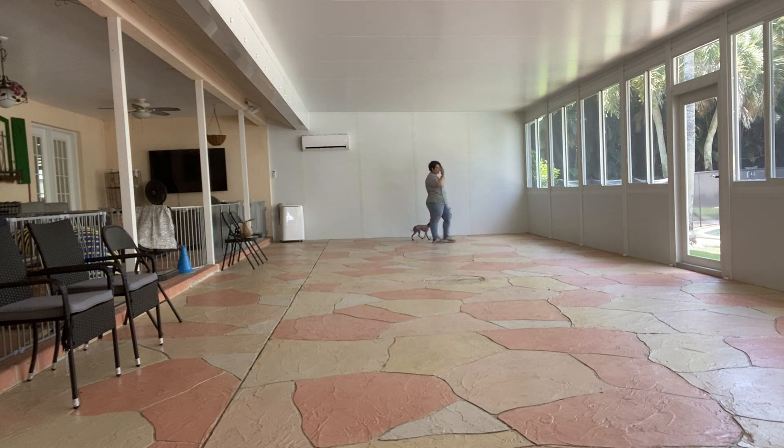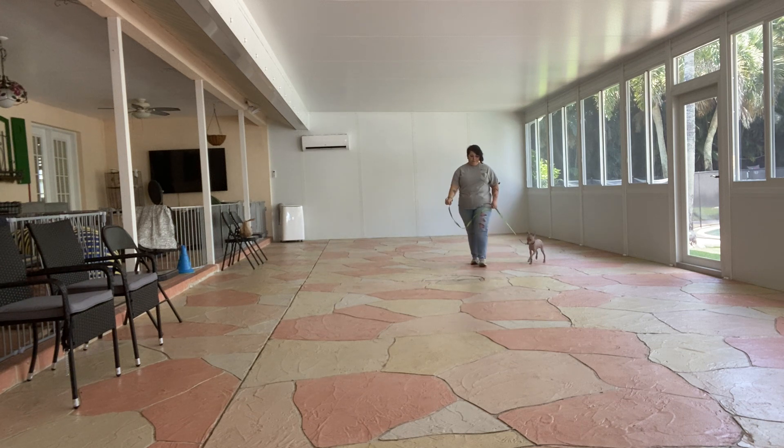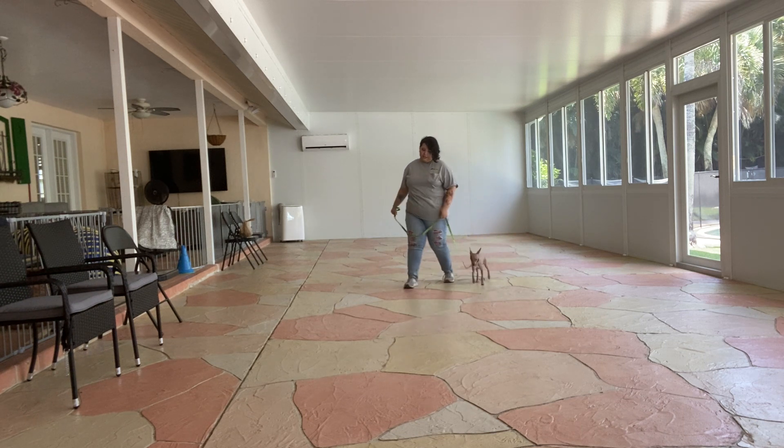Just a slight tug of the leash is fixing that problem. He dragged a little bit there, but he's doing very good. He's not pulling — it's fabulous.